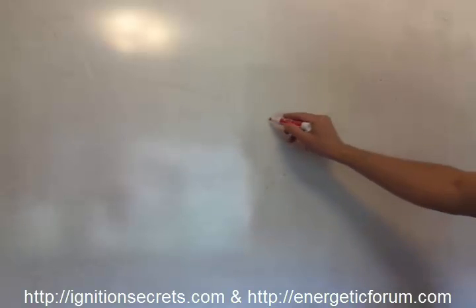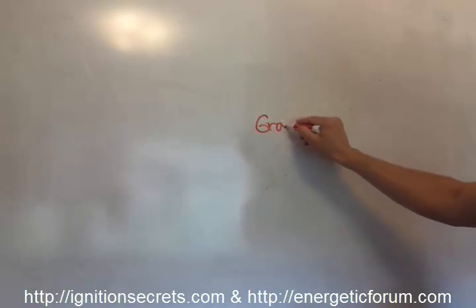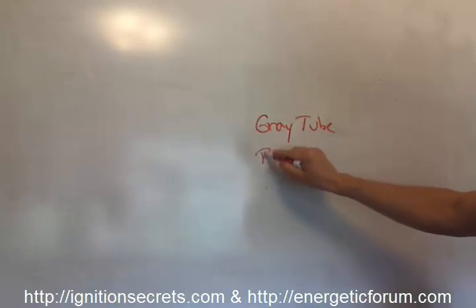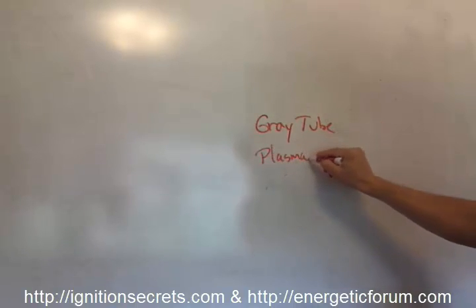This is just a quick video walkthrough on a comparison between the gray tube and the plasma ignition — my particular method at least.